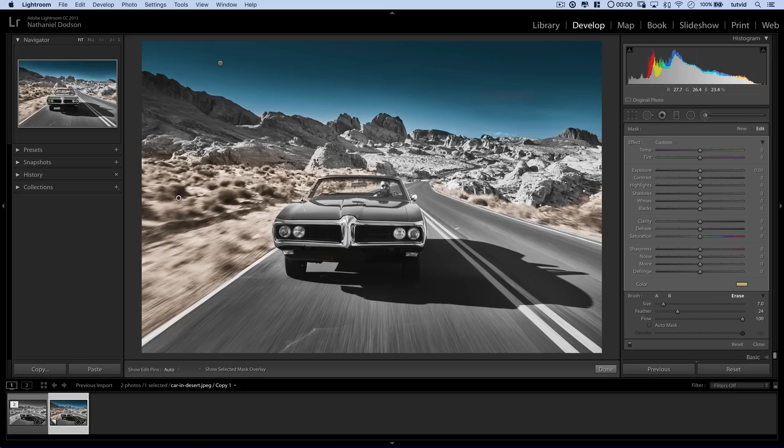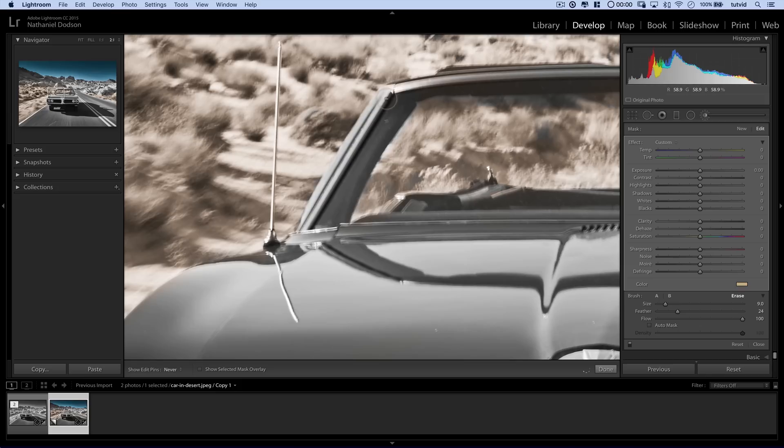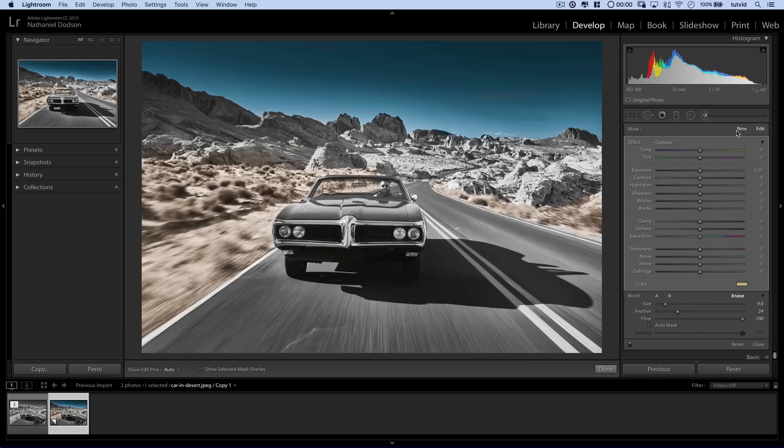I'm going to zoom in to two-to-one, pop over here to the edge of the car, make my eraser brush a little bit larger, and just paint that stuff away. You can really be as exacting in this stage as you want. For the sake of this tutorial, we'll try to breeze through it at a reasonable pace. Now we really need to add the red for the rocks, and then we'll add more color to the foreground — maybe the bushes should be a little green. Let's go ahead and hit New to create a new adjustment brush and paint the rocks.